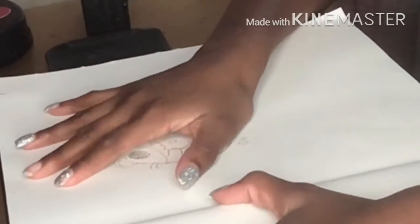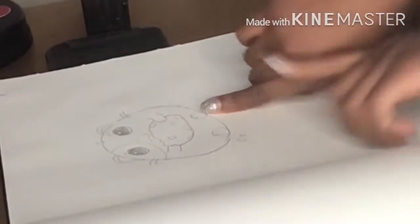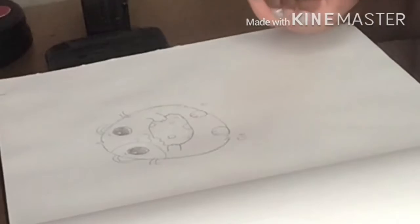Okay guys, so I am done sketching. Now I'm going to be coloring, so let's get on with the coloring.